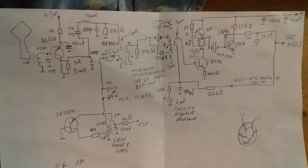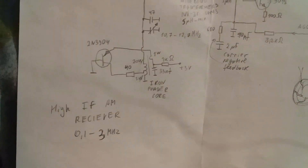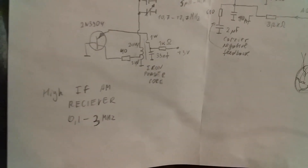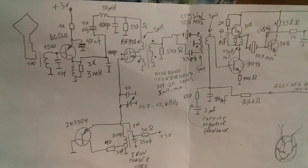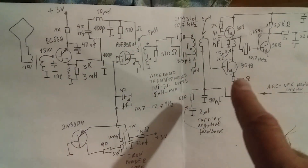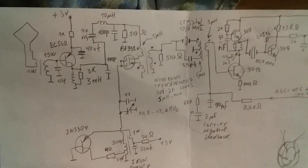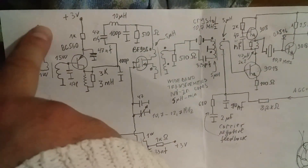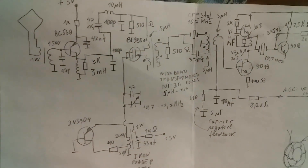Hello friends. I'd like to show my own homemade high intermediate frequency AM receiver on medium wave and long wave. This receiver can be used in the shortwave band as well. The receiver consists of six transistors. The first stage is the wideband high frequency amplifier. As we see, there is a magnetic loop antenna and amplifier. You can also use a common base amplifier or common emitter.